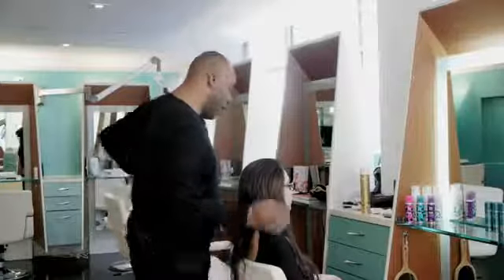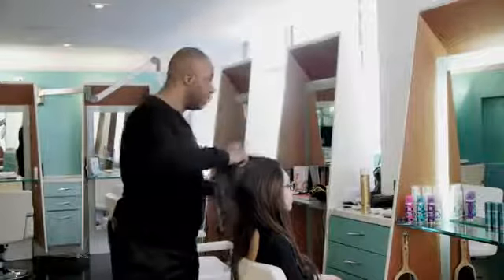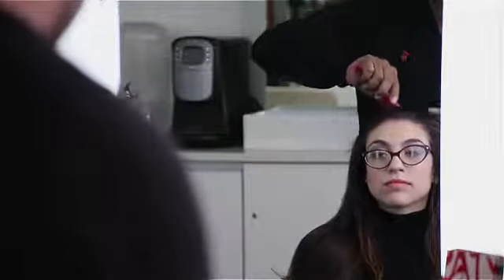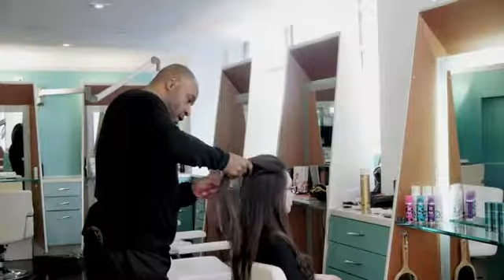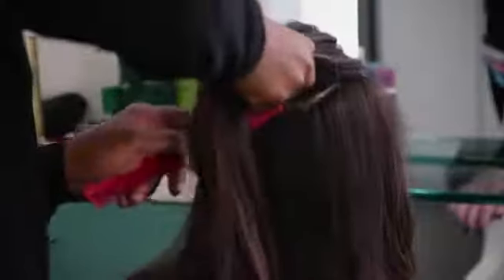So you want to start with a diagonal section from one temple, diagonal section, to the other temple — so the parting gets more narrow as you get to the back of the head. And you want to make sure your partings are pretty clean.